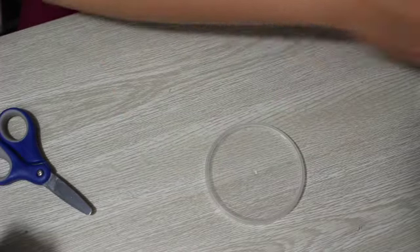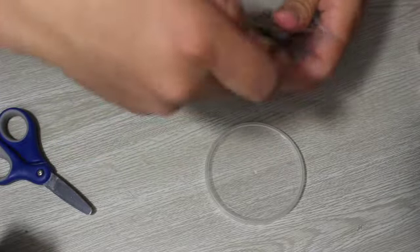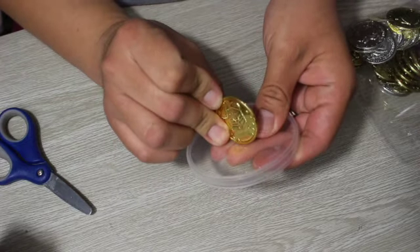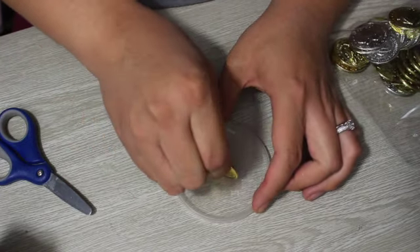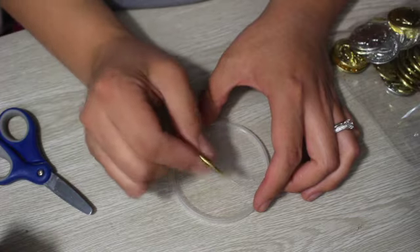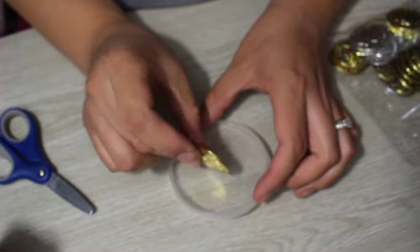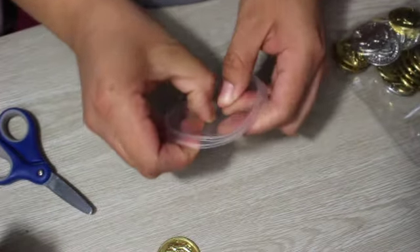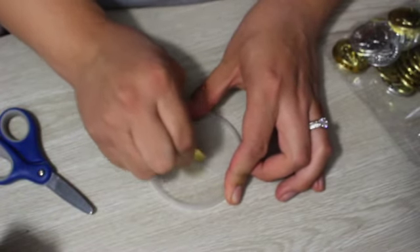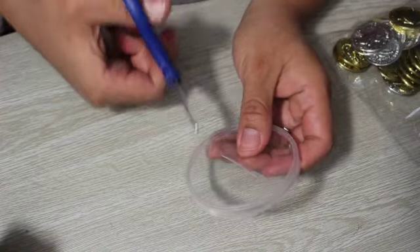Now we're going to get the lid and we have to get our coins, because we have to measure — they have to go in through here. I would say do a little bit of pressure here, like that big. So as you can see I'm applying pressure down — it can help kind of guide you. Then get your scissors or your exacto knife and try to get in there.